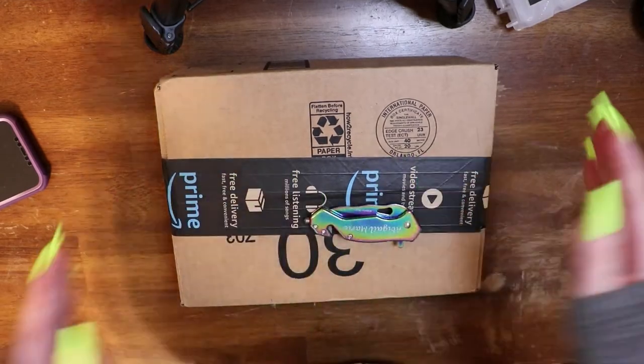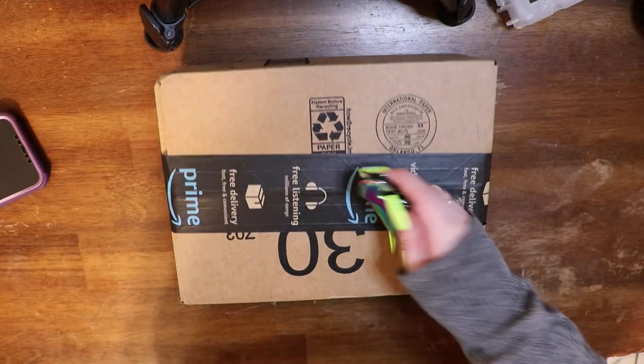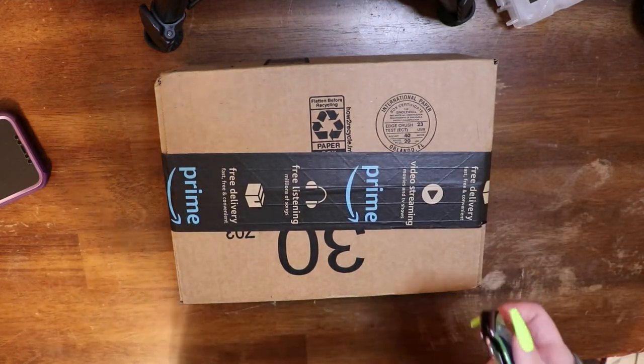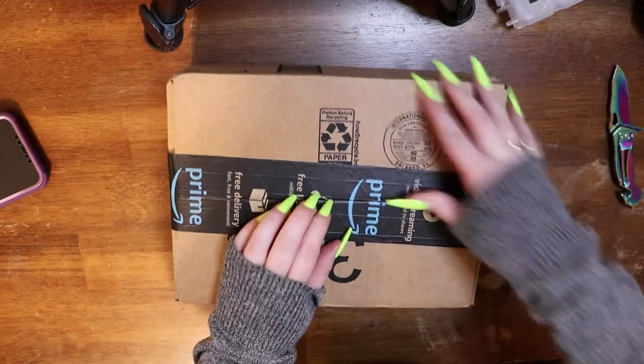Hello my loves and welcome back to my channel. Today we're going to be doing a little bit of a budget-friendly haul. All these canvases are going to come from Amazon. This first one has a little bit of a backstory to it, so let's get into it while we talk about it.